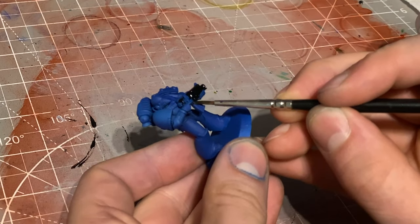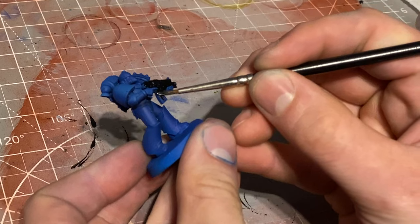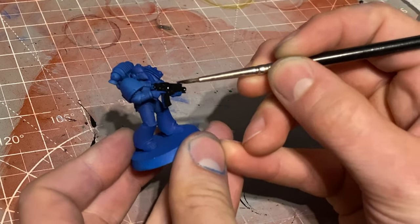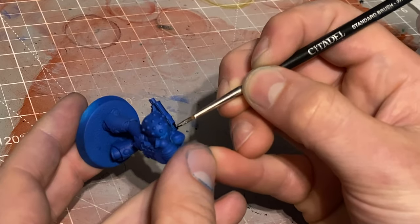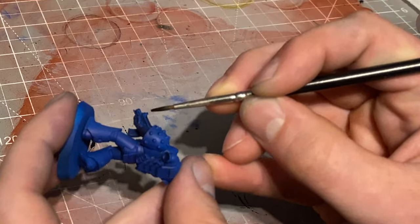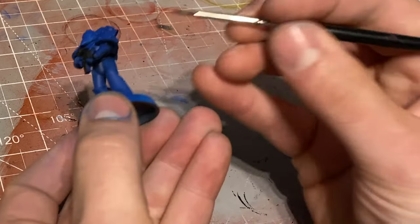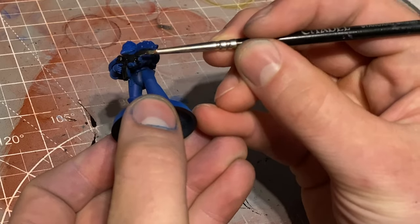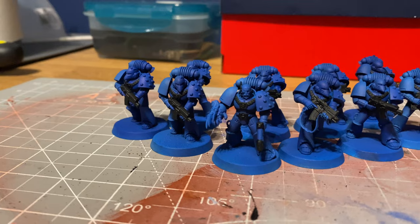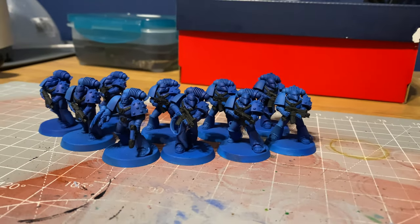Putting the airbrush aside I moved back over to the painting desk and grabbed the contrast paint Black Legion. This is one of the new contrast paints and one of the good - and bad - things about it is it's not a contrast paint but it's a really nice consistent coat. I used this to block in things like all of the guns and anywhere I wanted black on these marines. The guns especially got that black coat and the good thing is it's a really nice smooth black finish and you don't have to water it down.